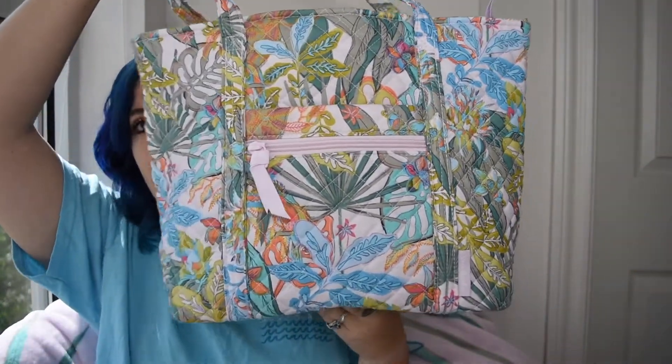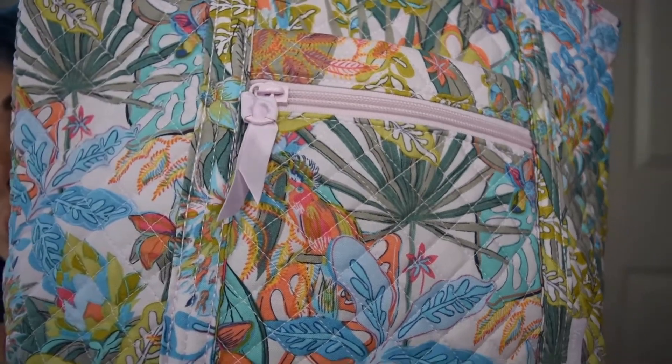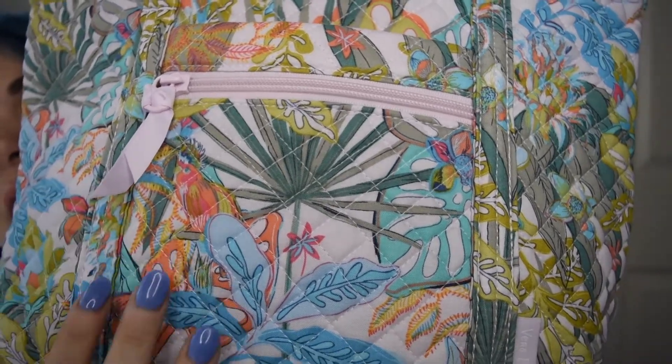First up is going to be the small Vera tote in the Rainforest Canopy. I love Vera totes in general, but I feel like the small one is more realistic as a purse or an everyday bag for running errands, whereas the large Vera tote is more for travel, beach days, or as a carry-on at the airport. The colors on this are just so pretty. I feel like this just screams summer and I cannot wait to take this to the beach and all of my upcoming trips.